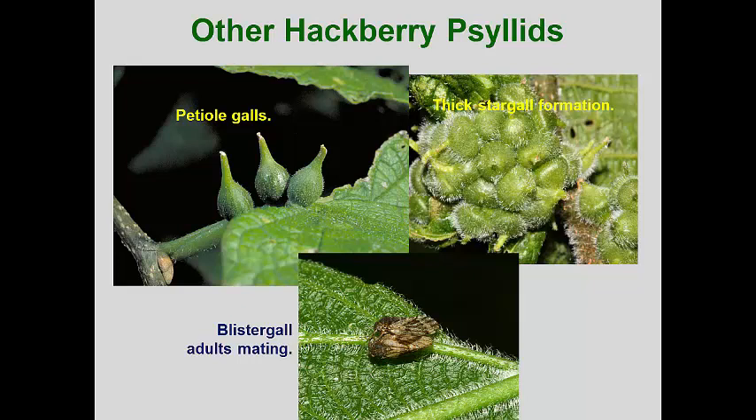However, the trees and gall-making psyllids seem to be well adapted to each other and the growth of the hackberry continues without much stunting. In fact, hackberry trees are quite hardy and if they can be grown along the edge of the landscape where they don't overhang sidewalks or benches, they can be an excellent choice for a landscape tree.